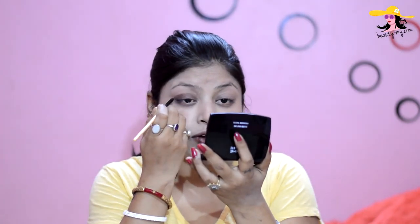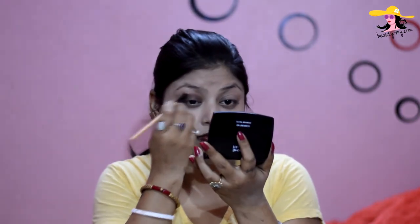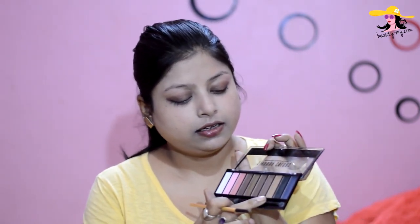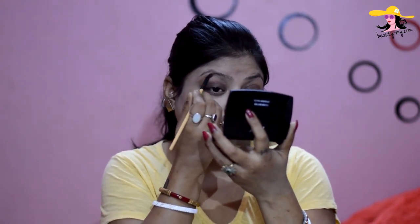I'm just applying this matte brown eyeshadow all over my eyelids. Now I would be using this brown — a very subtle color. It's like a caramel color, yes, a matte caramel color. I would be just placing this on my brow bone a little bit and just blending it.